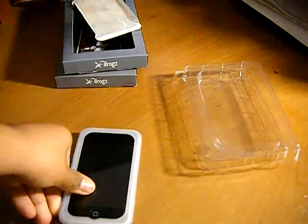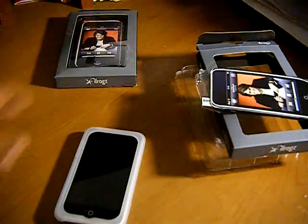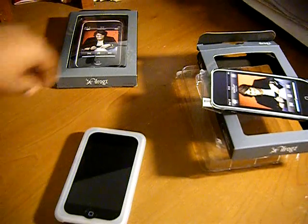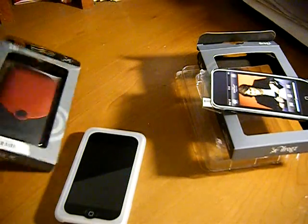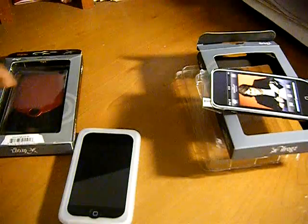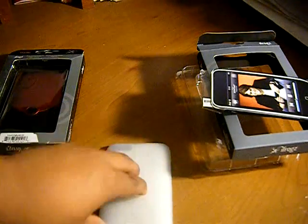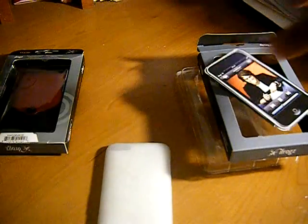All right guys, thanks for watching. Hope you guys enjoyed this video. Make sure to spread the word about my giveaway — I believe 200 subscribers and I will end it, hopefully I get up to 200 at least. Thanks for watching. This is what I got: the iFrogs Lux case in Red Ruby and the iFrogs Wraps in Frost — make sure to check out the reviews on these later on and subscribe. All right guys, peace.